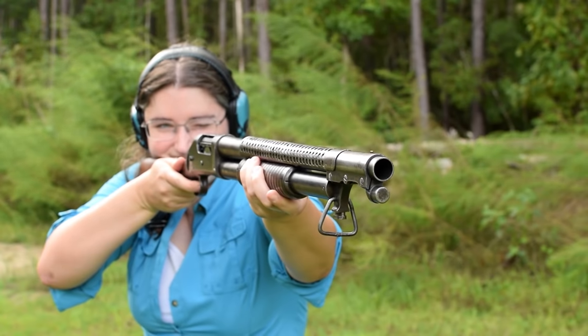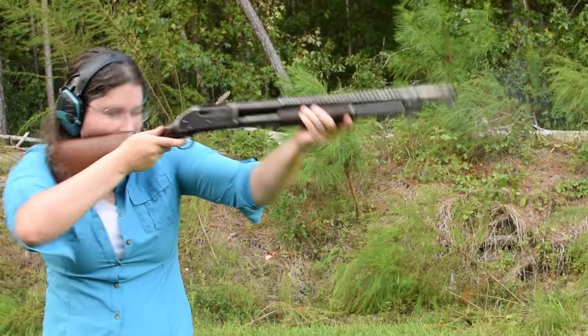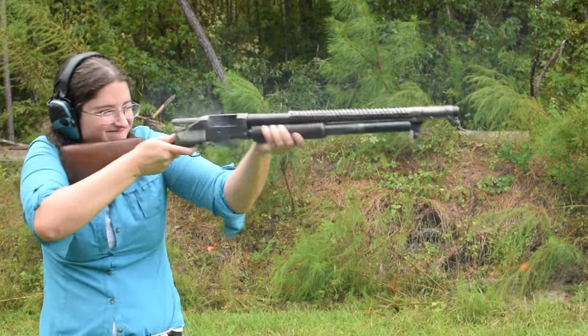Focus on the bead sight — just cover the target and go. Double Up Buck is a kicker, especially combined with slam fire. Just hold the trigger down and continue pumping.